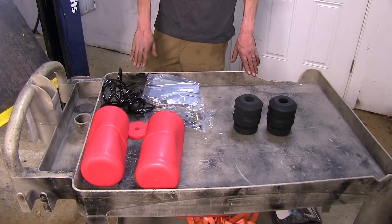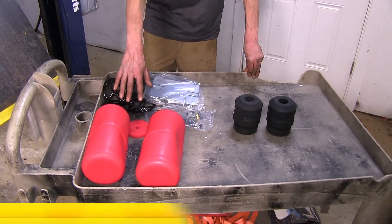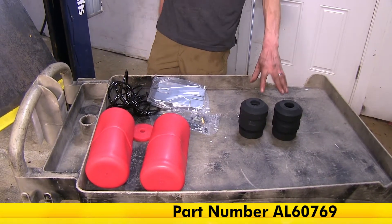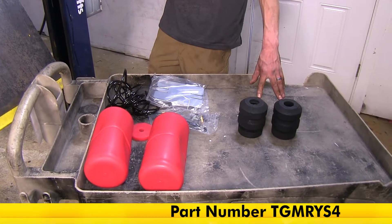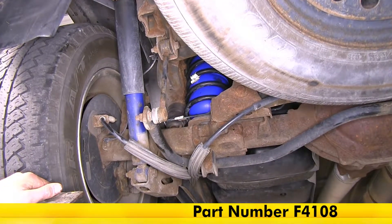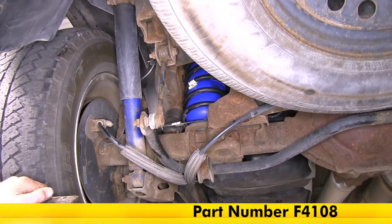Two of the options we have in this cart right here. On this side we have the Airlift 1000 air helper springs and over here we have our Timbren suspension enhancement system. If we take a look at our Suburban that we have here today we can have a look at the Firestone Coil-Rite air helper springs.